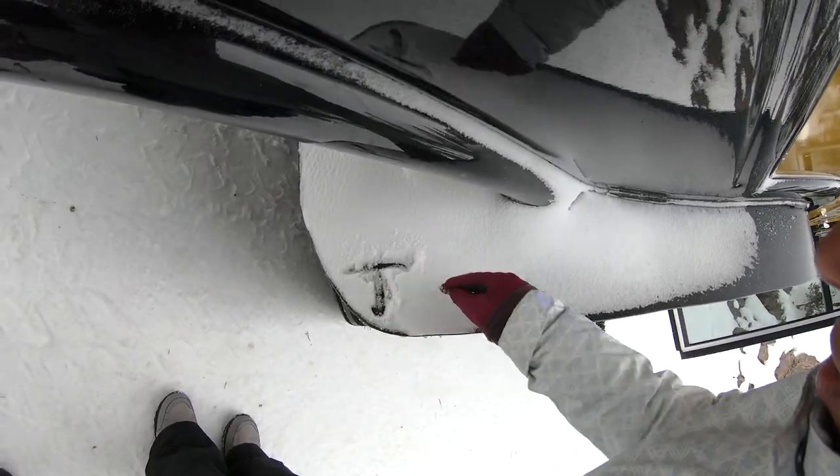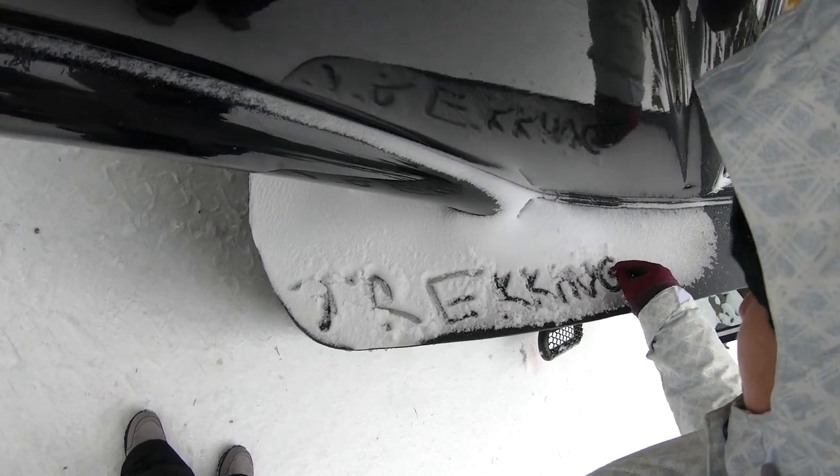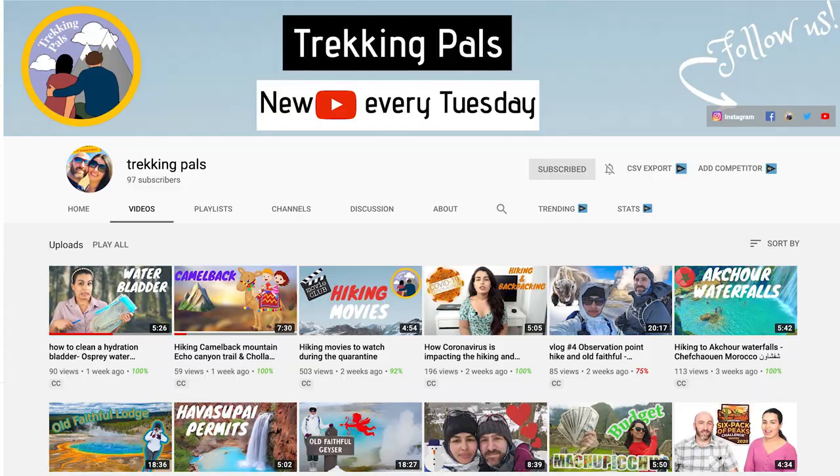I hope that you guys enjoyed today's episode of Winter in Yellowstone. If you did, consider subscribing to our channel for weekly vlogs about hiking and backpacking. Your trekking pals Habiba and Alex — we'll see you soon on another adventure!